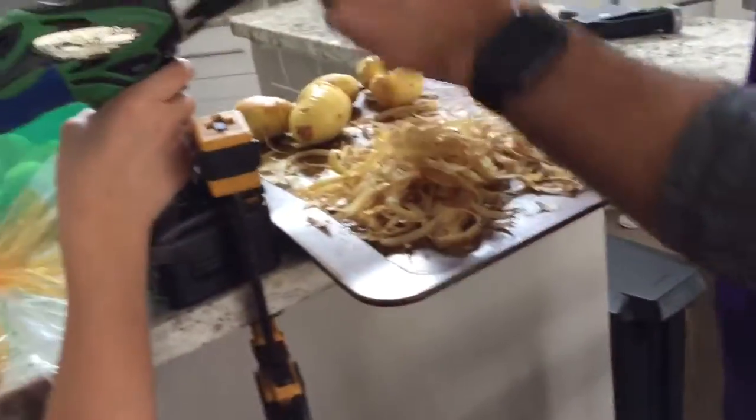Do you know you have another bag in there? There is? Yep. Bye! Bye!